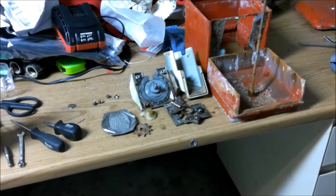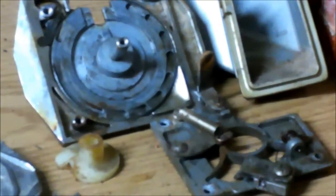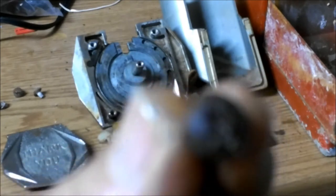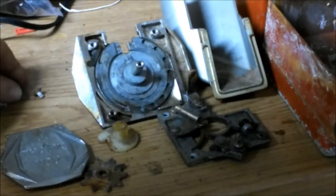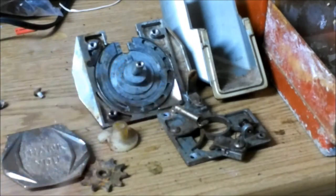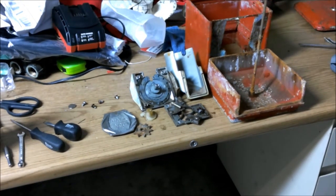Okay guys, so this is what we're looking at so far. I've got it torn down — it took about five minutes. The bolts are Phillips or standard, and you can see how rusty they were, but actually they came right out. So I'm going to get all this cleaned up the best I can, get some sanding done, and I'll get back with you as soon as that's done.